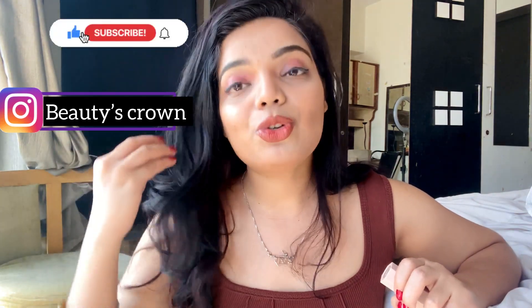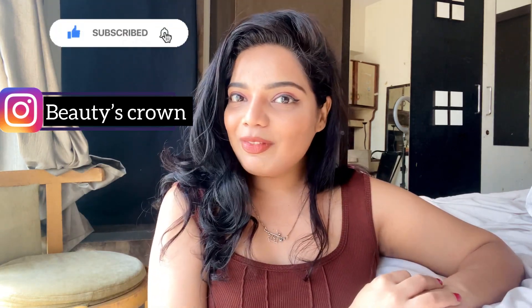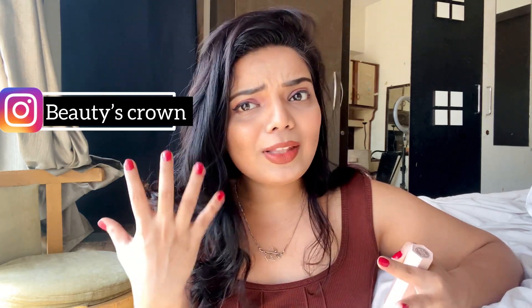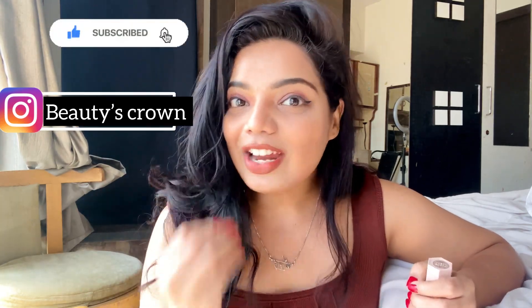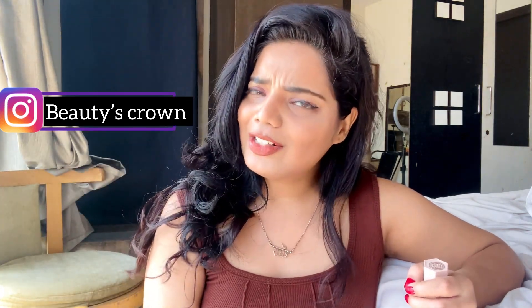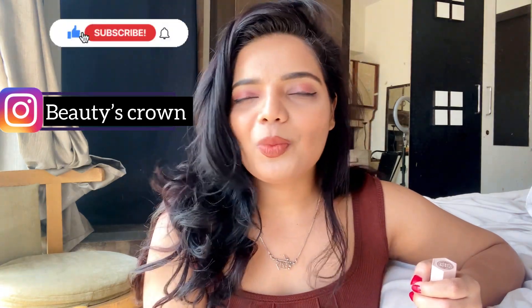I hope you liked this video and enjoyed it. If you have any recommendations or comments, or want to share how it worked for you, write down in the comment section. See you in my next video — don't forget to subscribe to my channel and follow me on Instagram. Bye bye, love you so much!